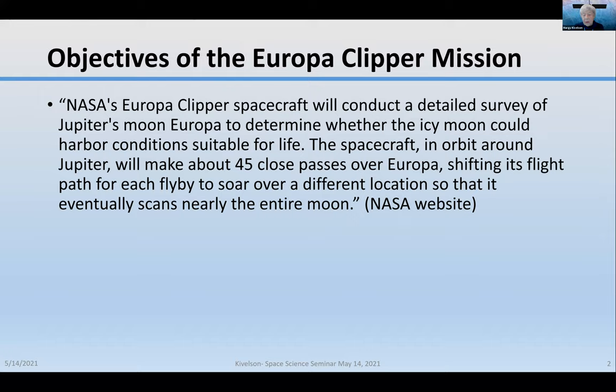The spacecraft in orbit around Jupiter will make about 45 close passes over Europa, shifting its flight path for each flyby to soar over a different location so that it eventually scans nearly the entire moon.